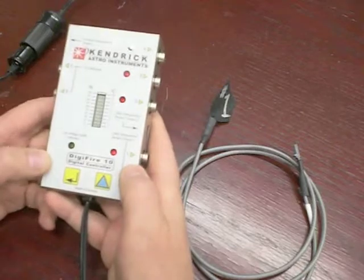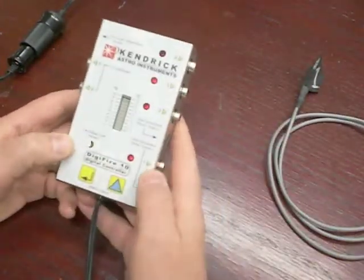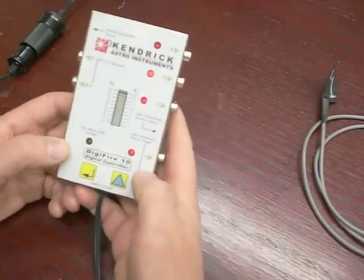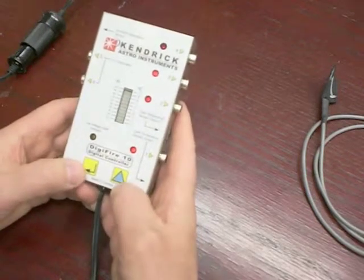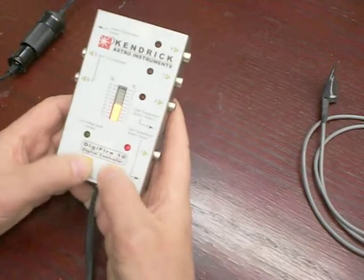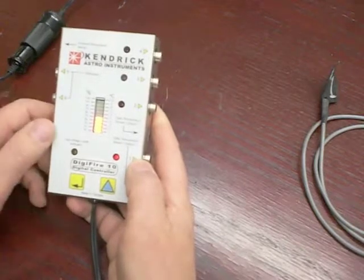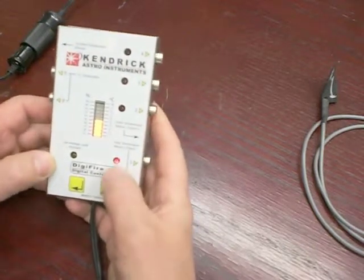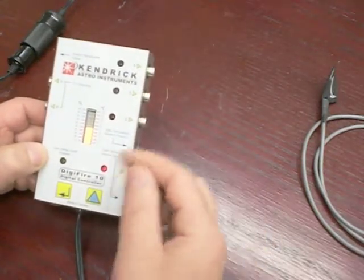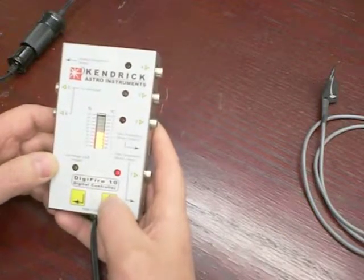Now we'll go into the actual programming of this controller. You don't need to have anything plugged into it to do this, so I'll just move the sensor aside. The controller is turned on, and to enter programming mode you press the two keys at the bottom simultaneously. You will see the default setting of 50% illuminates on the center bar, output one is illuminated, and outputs two, three, and four are not — so we are now into output one, programming the variable power setting.